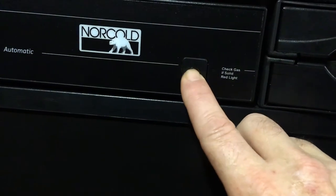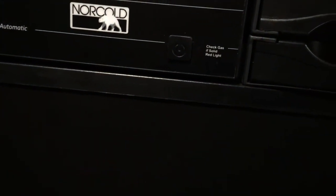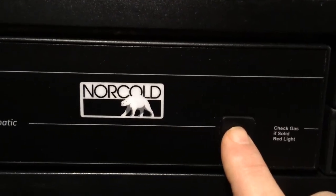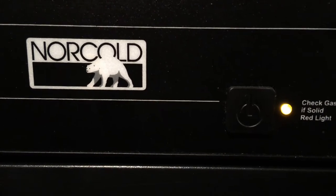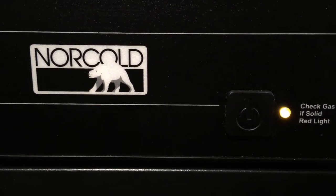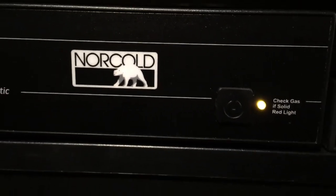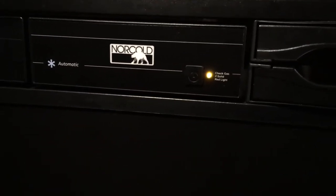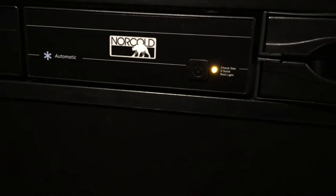Now if I turn it off — the breaker's still on — when I turn this back on, it stays on gas mode. So then we'll have to get it out of that somehow.